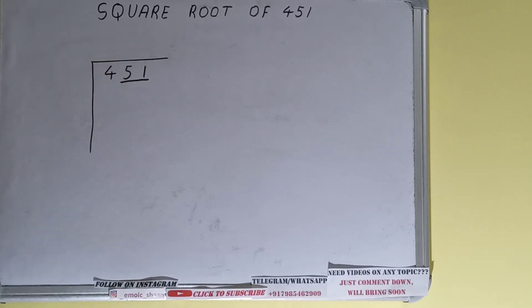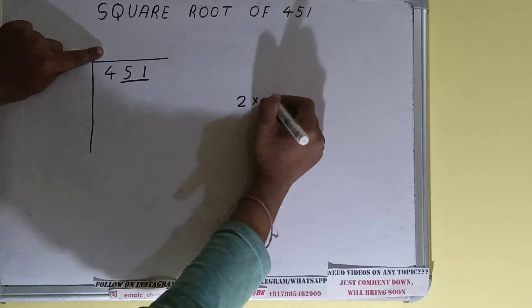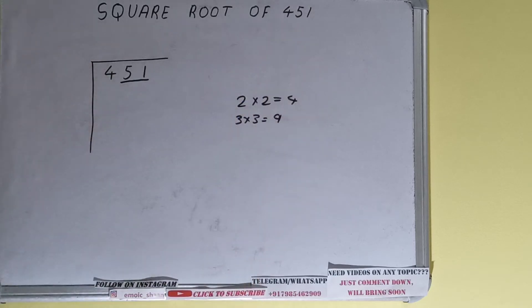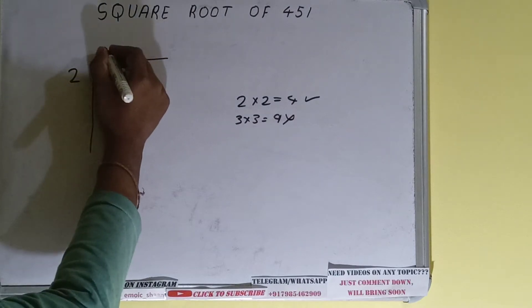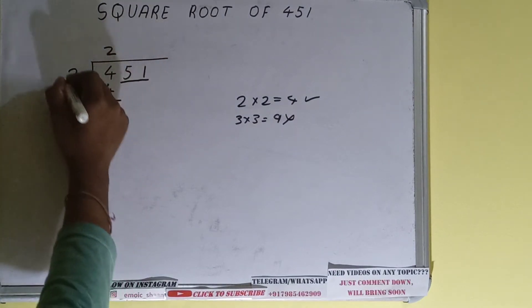First I'll divide this 4, then bring down the pair. The rule is whatever number we write here we have to write here also. If we write 2 here and 2 here it will give 4, and if we write 3 here and 3 here it will give 9. We cannot use 9 because it is greater than 4, so we use 4 — 2 here and 2 here will give 4, subtract and 0 will be left.